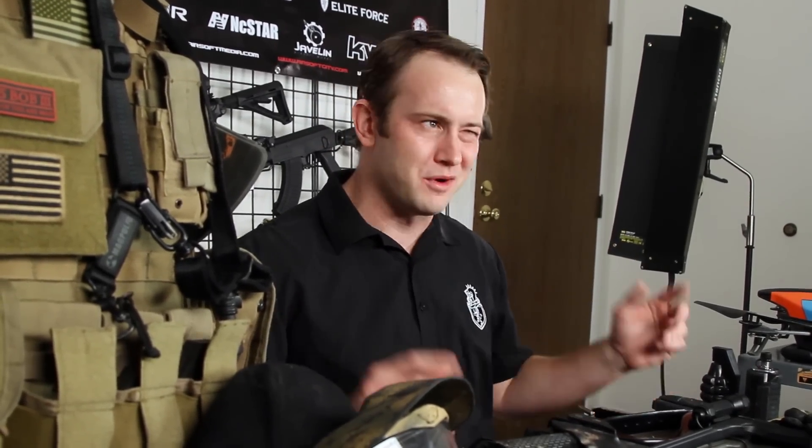All right, so you guys comfortable? I am, and we certainly have a lot of stuff to go over, so why don't we just get started.